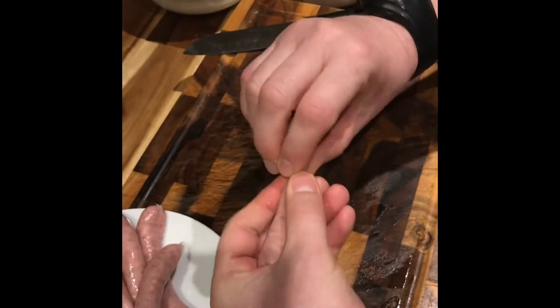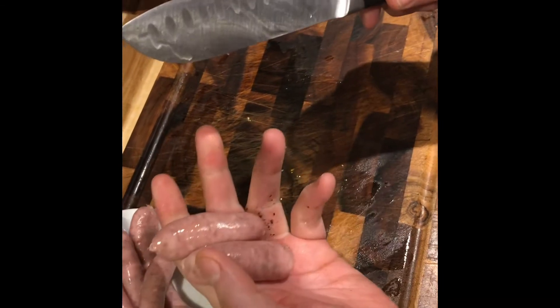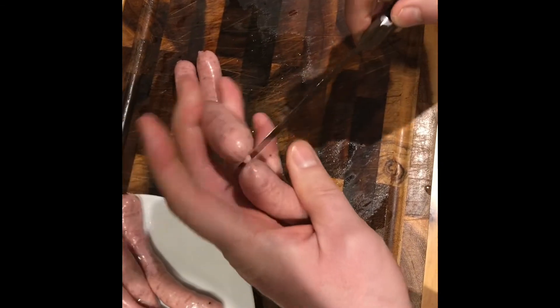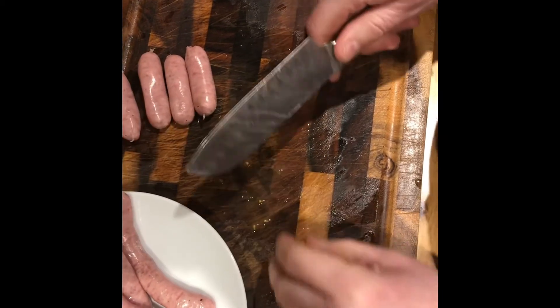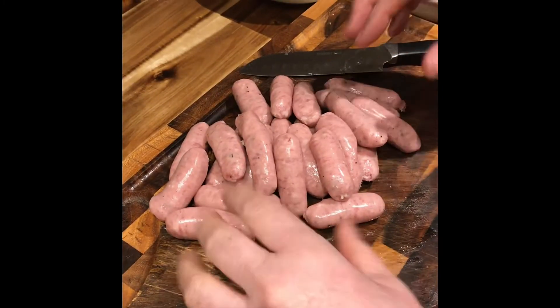Moving on to our chipolata sausages — we're going to take them in the middle, twist them round, and then carefully cut them with a knife. I'll do another one so you can see: take it in the middle, twist it on the skin, and then carefully cut it with a knife. I'll go on and do the rest of these off camera.